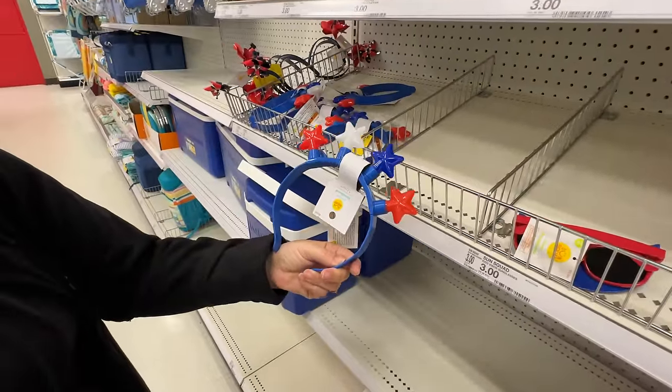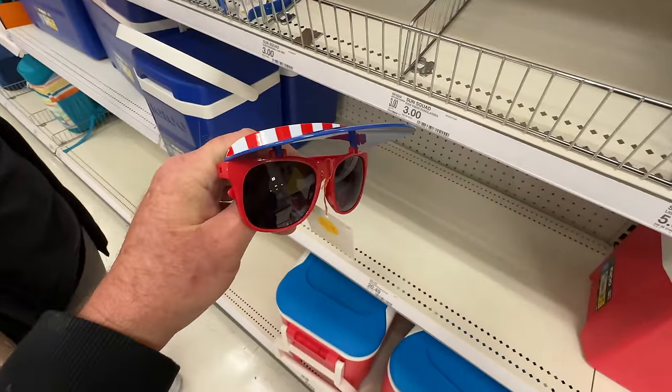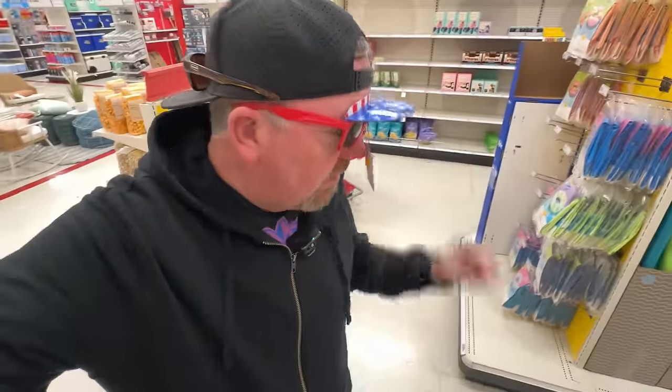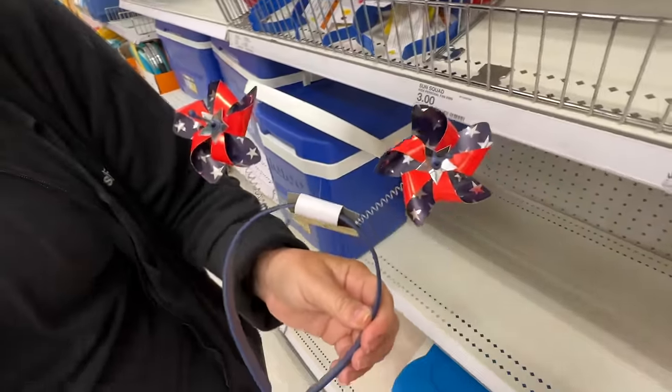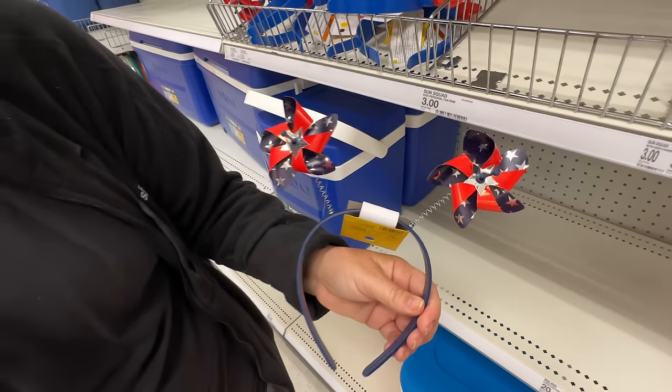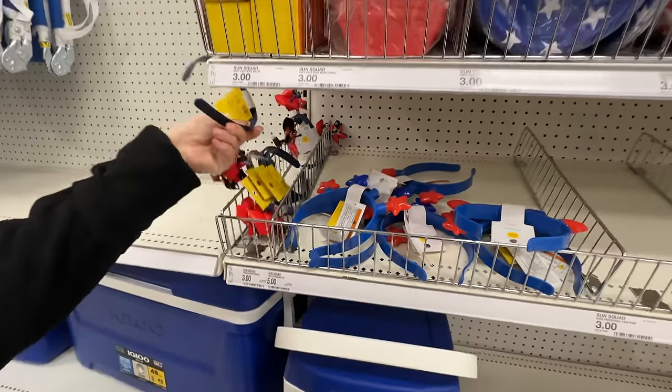Are you going to wear this for Fourth of July? No, that's not really my style. I like that — I always like the glasses. Look at these — pinwheel ears. I like these, they're really cool. They're three and five dollars, not a bad deal. It looks like they just started putting this stuff out. I'm sure more is to come. I like these giant pinwheels — they're so weird but I totally dig it.